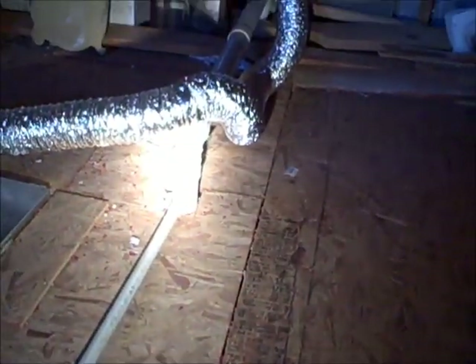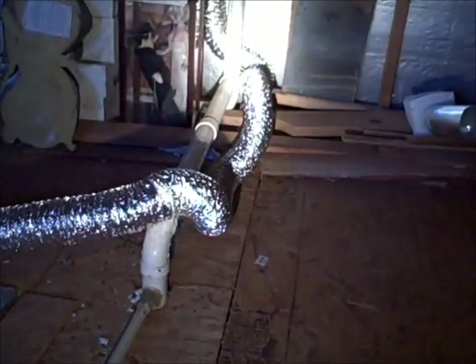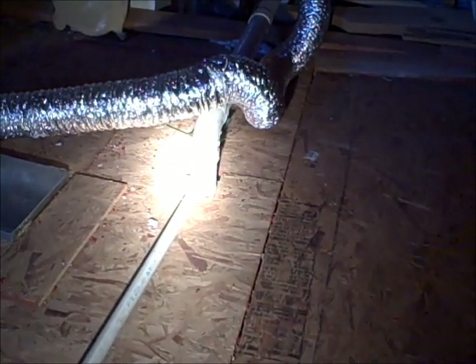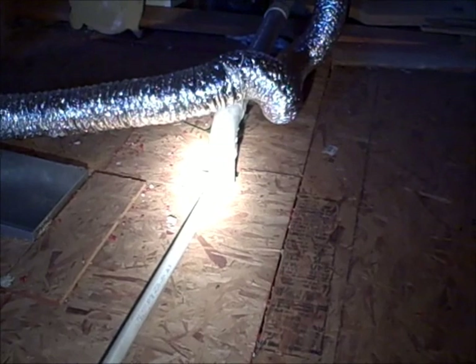This drain line should be removed from the plumbing drain, that pipe repaired, and this line should go to the outside of the building. This is an unsanitary condition and should be corrected by a qualified professional.